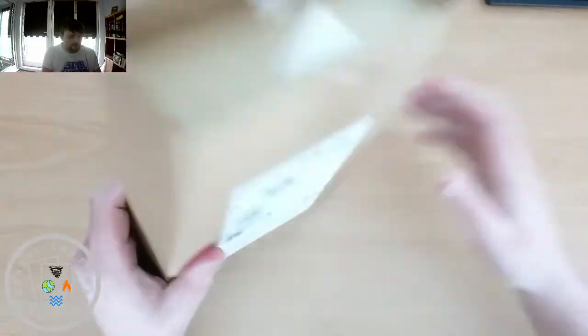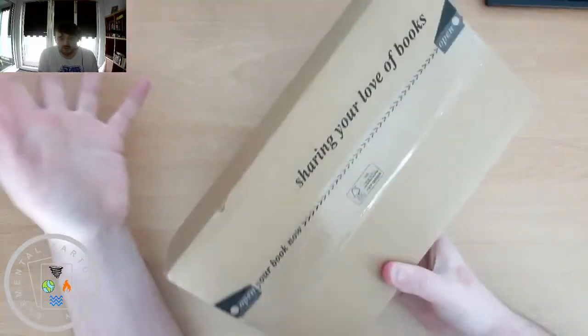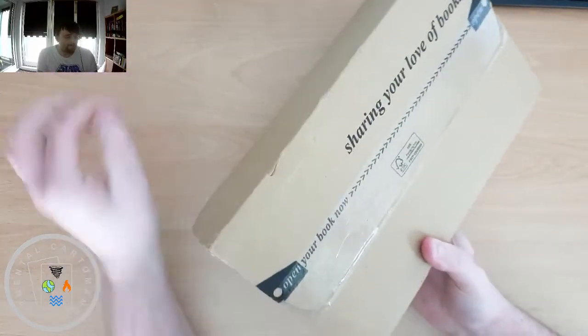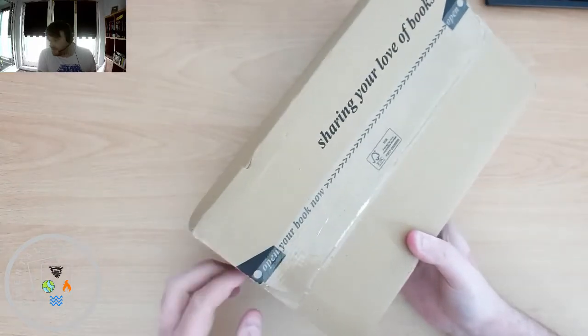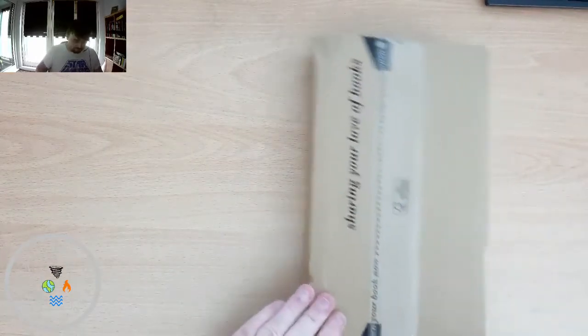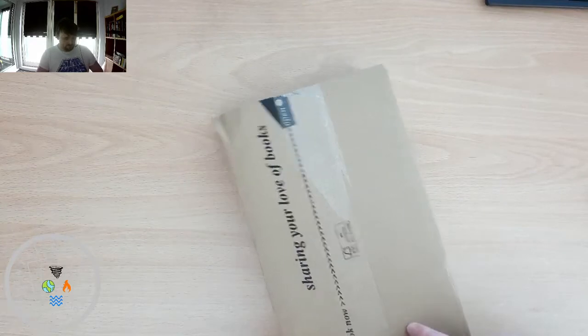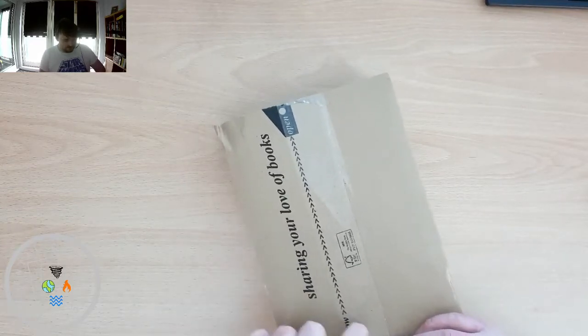Okay guys, so I've blanked out my address, hopefully successfully. I'm going to open this — as you can see it's not been opened or touched or anything like that — so let's get into it and you'll pretty much be seeing my first impressions of this deck. Hopefully it's going to be an easy one to get into.